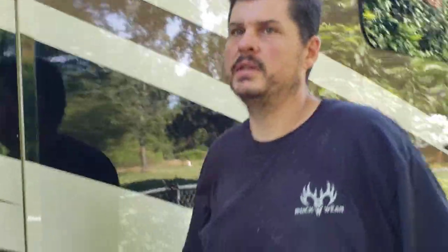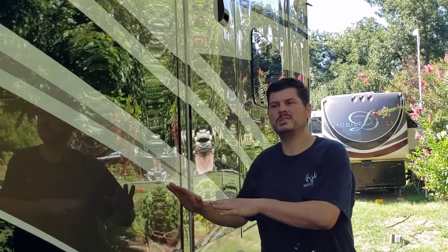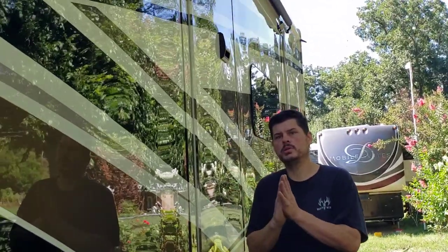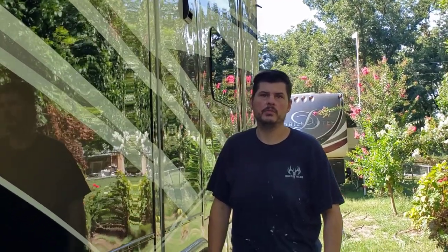A lot of times these hydraulic slides are not adjusted properly where the slide pulls in too far, which isn't so much of a problem cosmetically — it drives me crazy — but you're not going to get water in. The other issue is slides not set properly to come all the way out, so they're not pushing up against the seal and you get water leaks. Plus you're going to have air gaps and insects and everything else coming through.